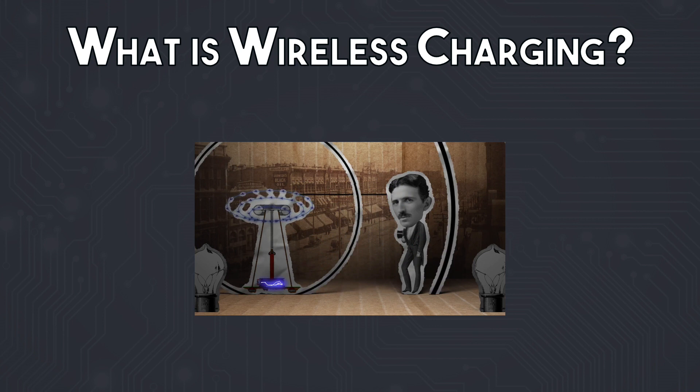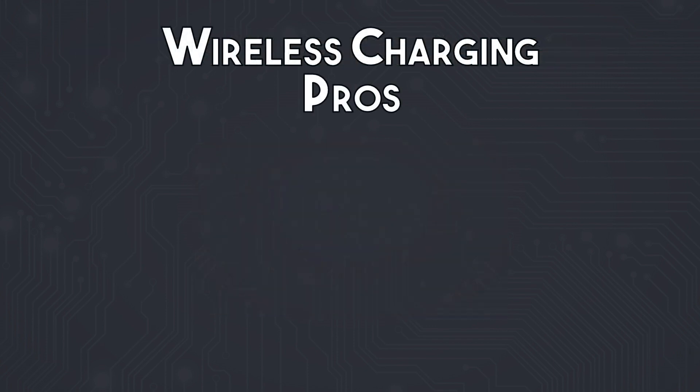For a detailed explanation of the science and history of electromagnetic induction, check out the video by Tinkernut, linked in the card on screen or in the description below. So that's a quick outline of how it works.